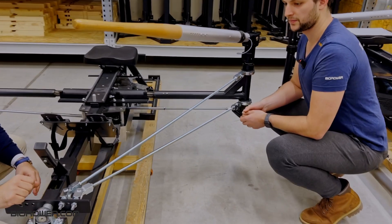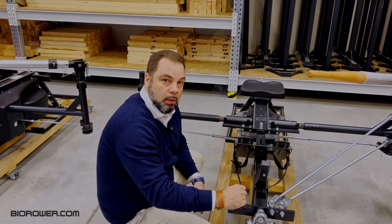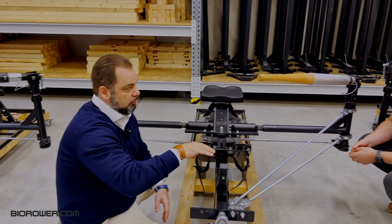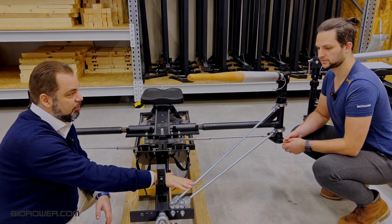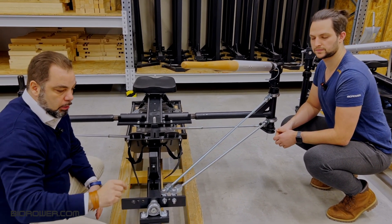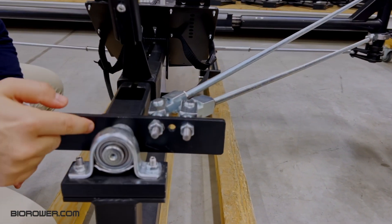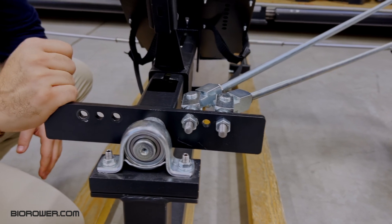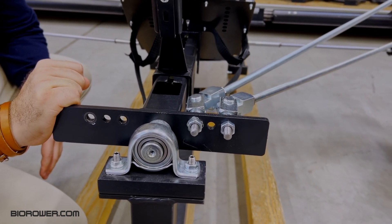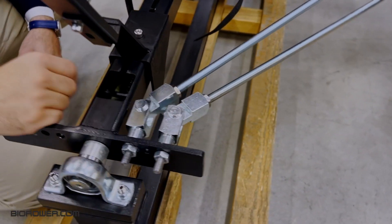So essentially, this is a backstay system which is a retrofit option. So if you already have a Bi-Rower, this system will fit on your existing Bi-Rower Pro. These are the attachment points — the holes we usually use for the connection system, but they were also intended for a possible development like we've done now, so that you can connect the backstay system here.